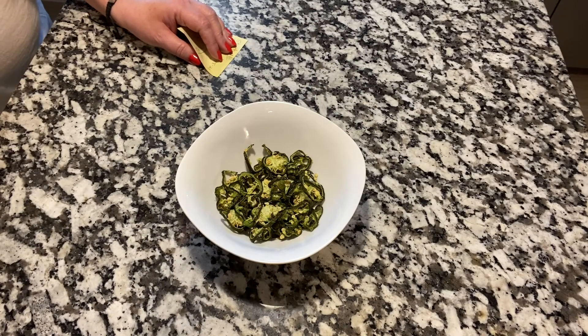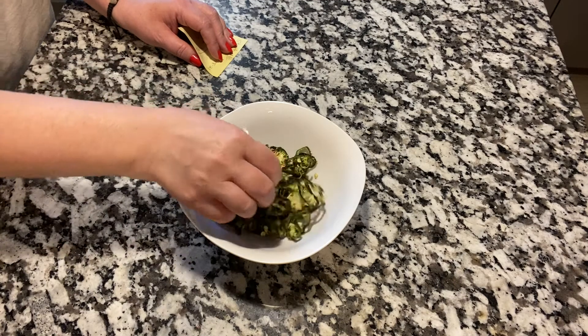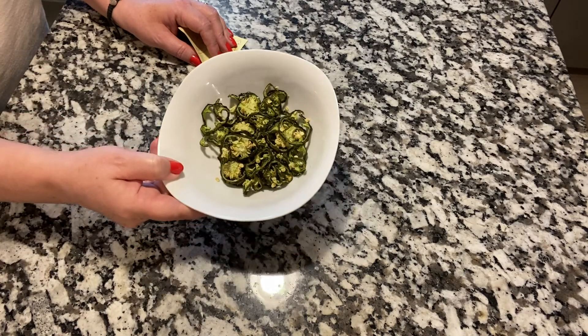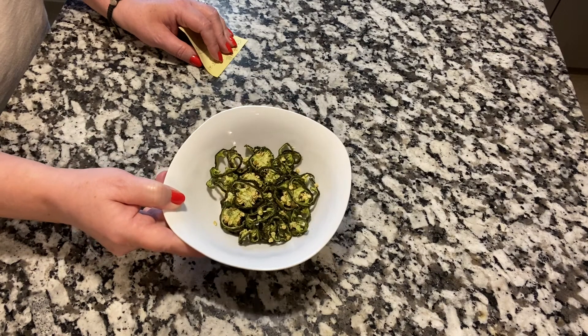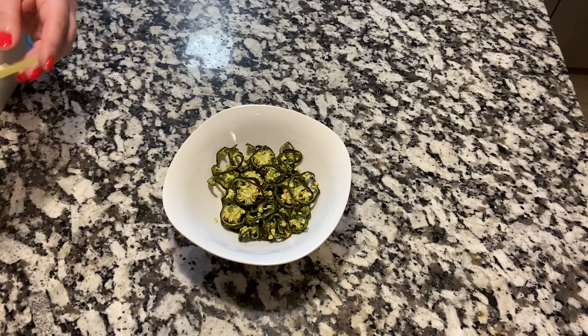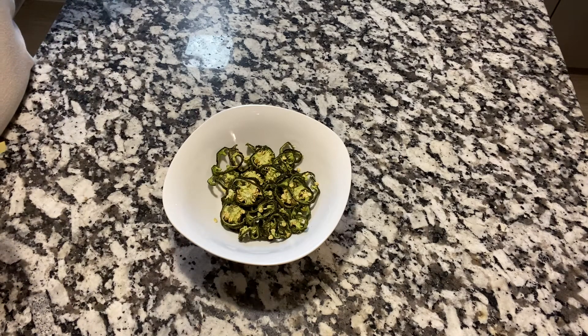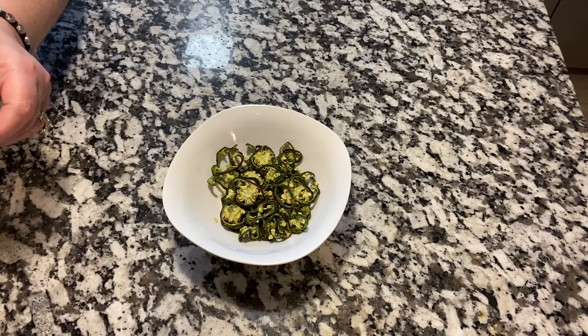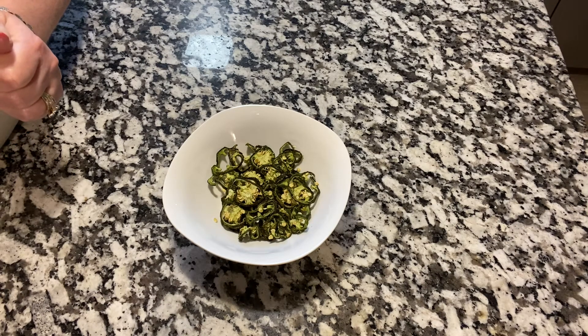All right, everyone. So, here are the dehydrated jalapeños. They ended up being in the dehydrator — my Ninja dehydrator — for six hours.